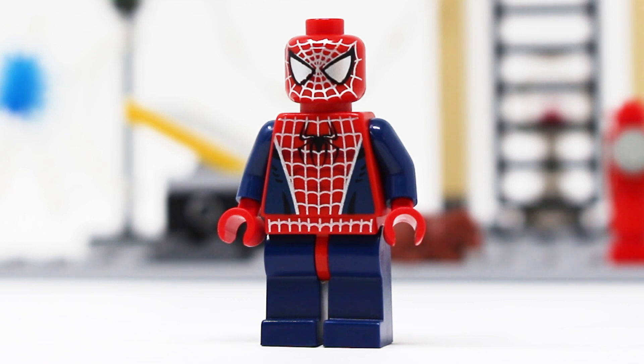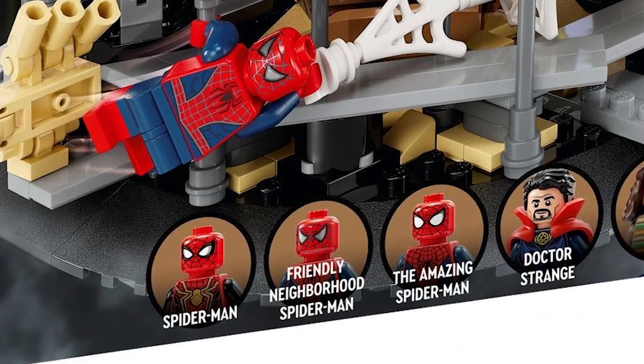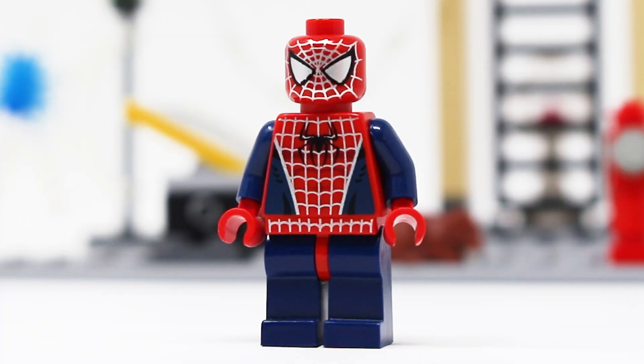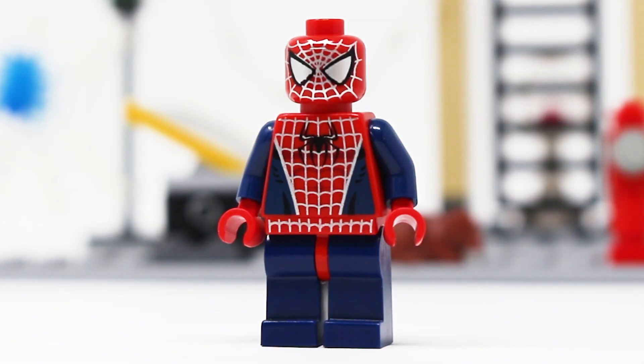The first minifigure included is of course Tobey Maguire's Spider-Man, and this figure is finally getting an update in 2023 with the Statue of Liberty Spider-Man No Way Home Final Battle set, which is very exciting. Despite that, and despite this figure appearing in five different sets, he's still worth about $40, which is really impressive. For 2004, this figure is phenomenal — I love the printing, the silver really pops, the eyes look amazing, and the back detail is really good. I think this figure was ahead of its time.